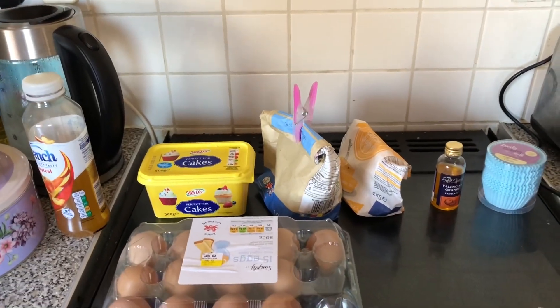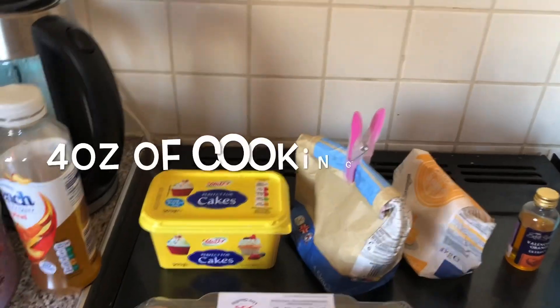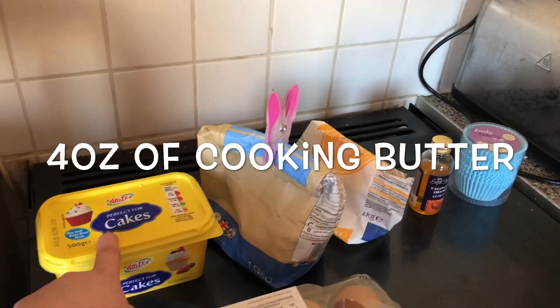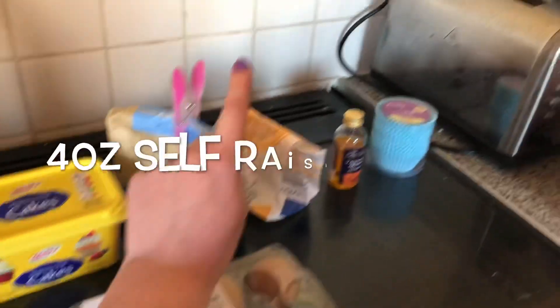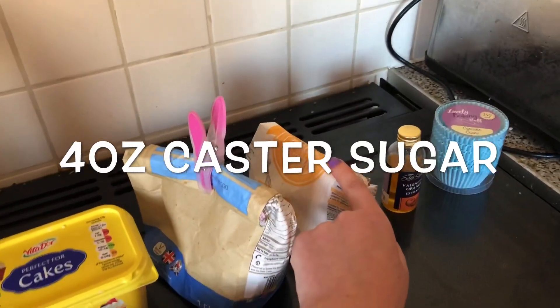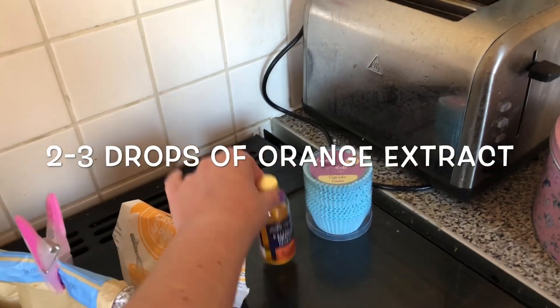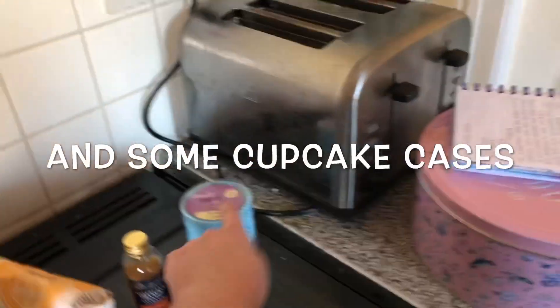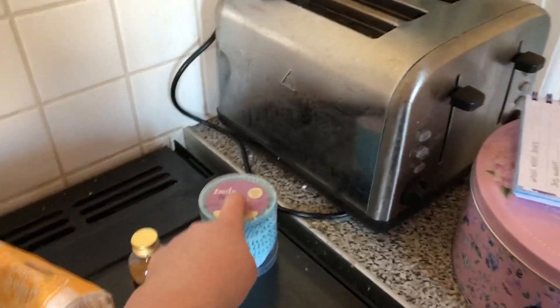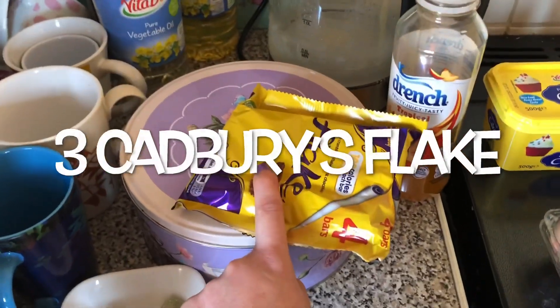For my chocolate orange cupcakes you will need two eggs, four ounces of cooking margarine, four ounces of self-raising flour, four ounces of caster sugar, two to three drops of orange extract, and three chocolate flakes crushed up.